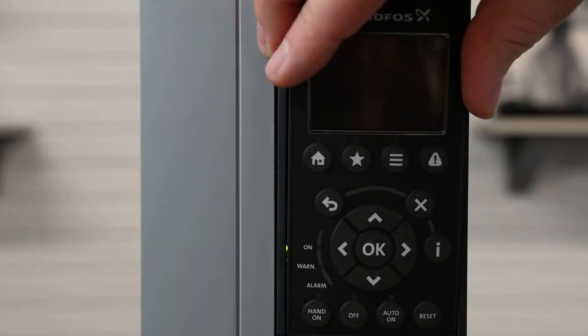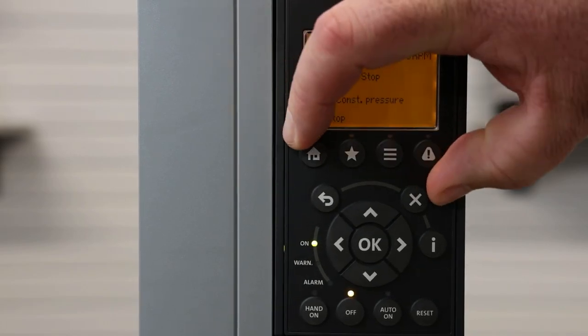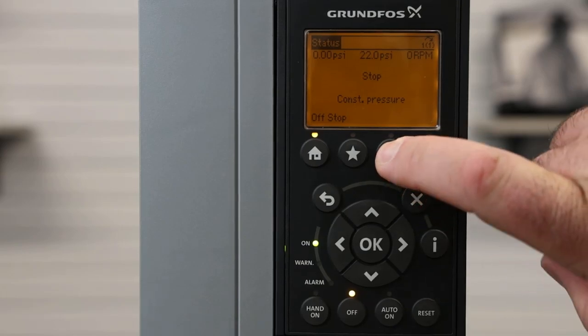Once our DIP switches are set for the signal that we're running, we reinstall our keypad by pushing it in. The external set point and sensor inputs can be adjusted in the menu screen. These can also be set up on the initial setup wizard, but if you need to go back and change any settings on the external set point or the sensor, we go to our menu screen by hitting these three buttons.